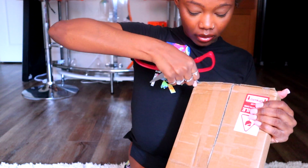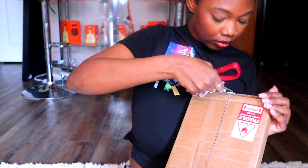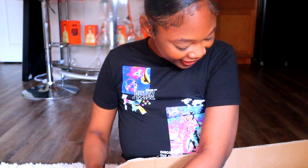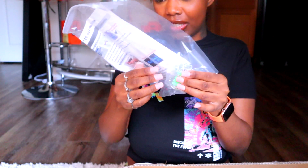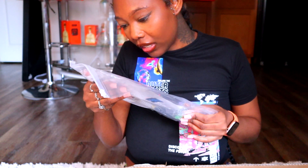Never cut towards you, always go the opposite direction, but I'm gonna be careful. It's open! Oh my god, I'm so excited. I can't wait to put it up. It's some hanging chains — hanging chain stuff. Okay, so we got this.